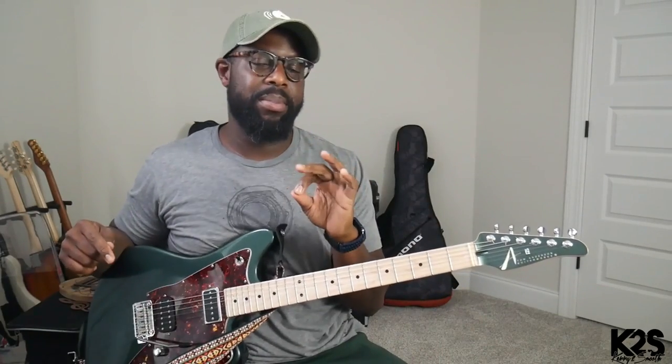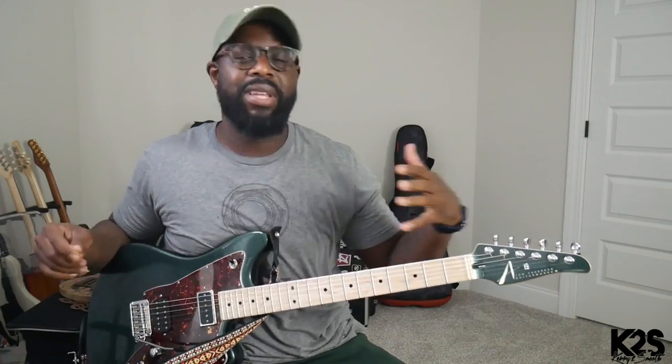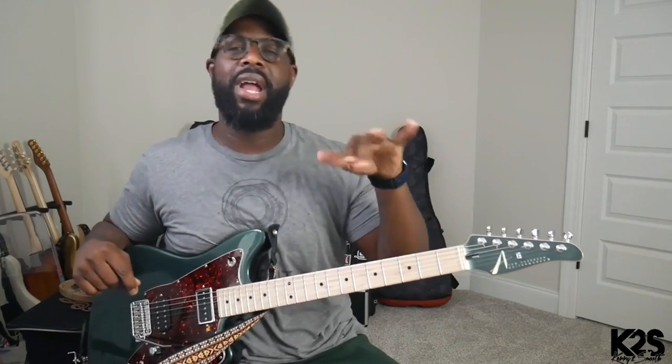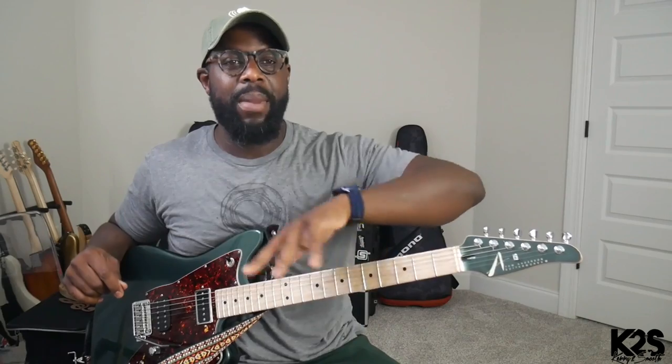So today I want to talk about a concept — how you can do hammer-ons and add triad movement. A lot of times people watch my playing and they're just like, yo, how do you do it? So I want to give you a little bit of insight. I want to use this one song by Kolo to let you know how to use it.